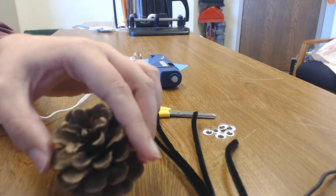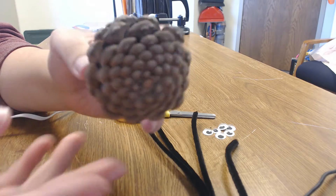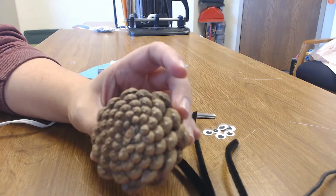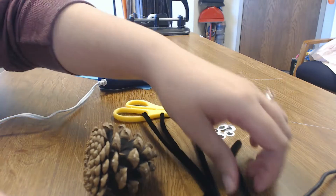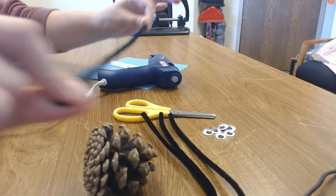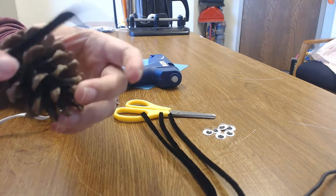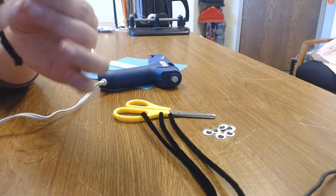I found this pine cone here in South Hill Park and it's pretty perfect for what I need. It's quite round, it's got a really good shape, my pipe cleaners can twist into it nicely, and the eyes will sit pretty nicely. Once you find a pine cone, bring it back to your crafting area. Then you're going to wrap the four full-length pipe cleaners around the pine cone to make eight total legs.